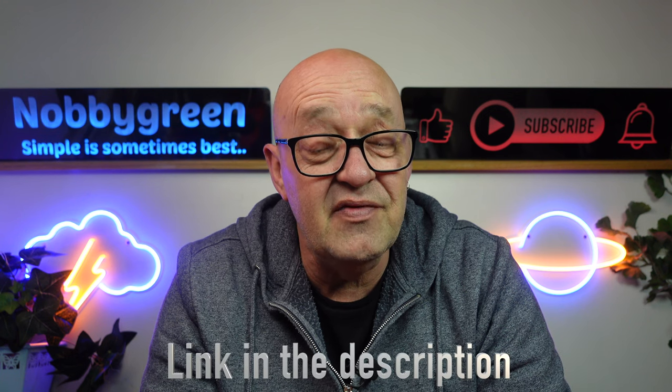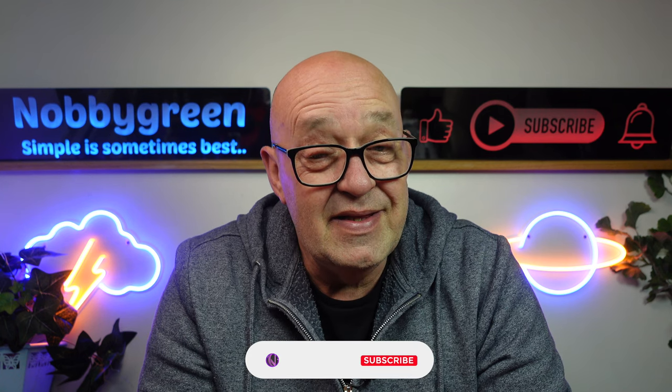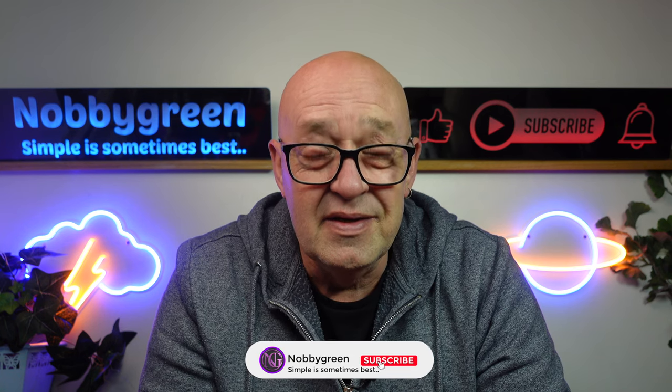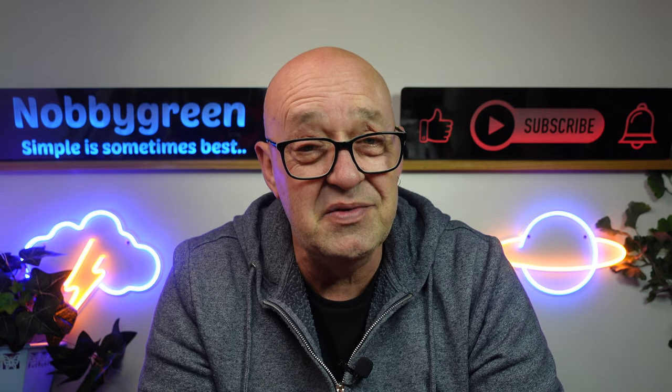If you've got some use out of the video, don't forget to give us the thumbs up. If you're new around here and you like the Mini 3 content, then why not consider subscribing and dinging the bell and all the rest of it. Thanks for watching — we'll see you in the next video.